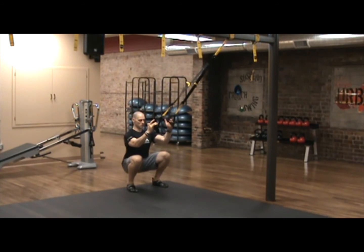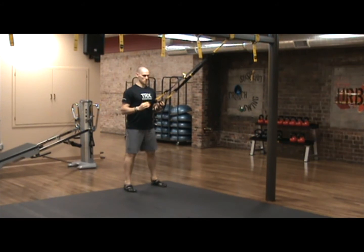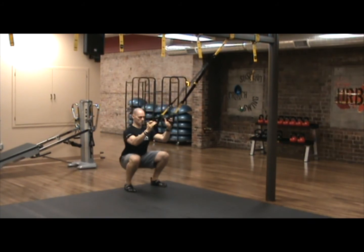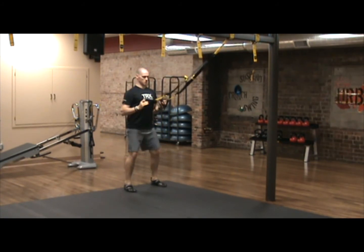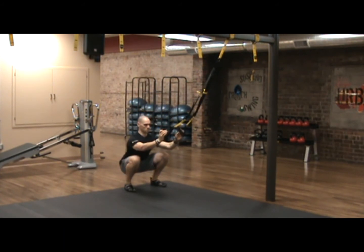Use the suspension trainer as much as necessary but as little as possible to achieve a full range of motion squat, with the weight evenly centered throughout the feet. As you progress, use the suspension trainer less and less until eventually you don't need to use it at all.